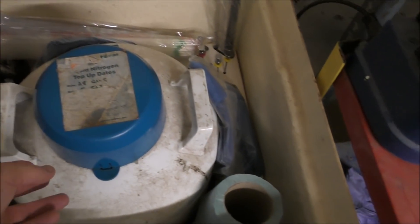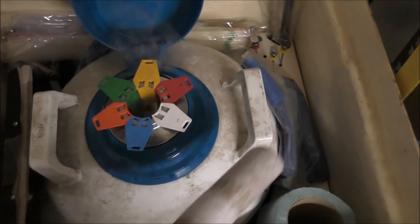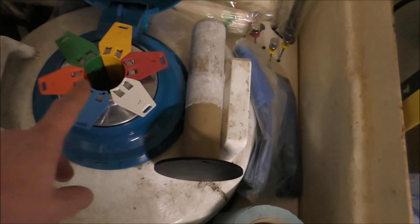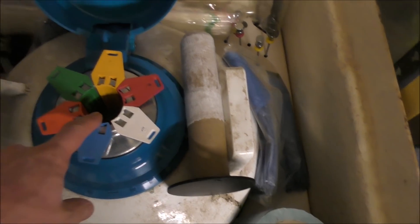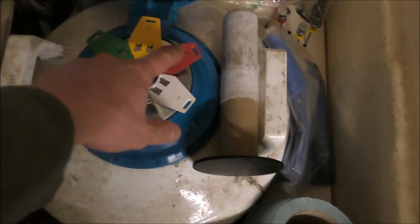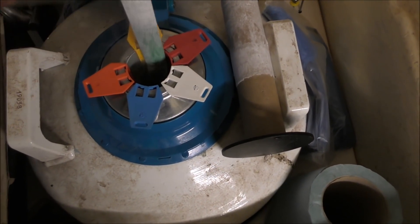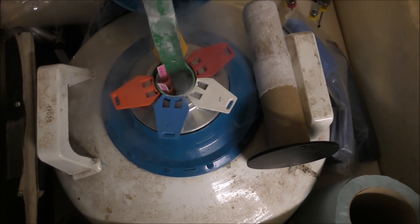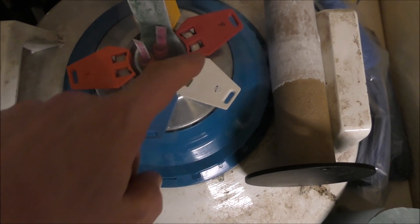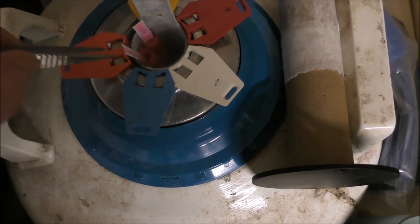This is an AI flask that we use. Inside of here — hopefully you can see that — this is full of liquid nitrogen, which maintains a temperature that is really quite chilly. And all these little pots here, these contain the straws of semen that we buy in. You can see there's nothing in this one, but you can see it's a round container. They come in these little plastic tubes and they've got a label in them.